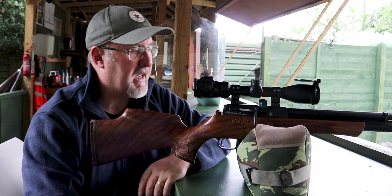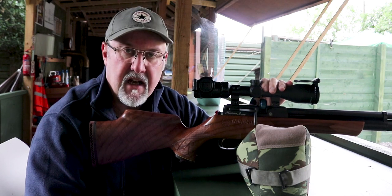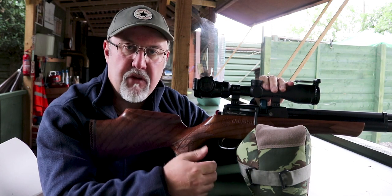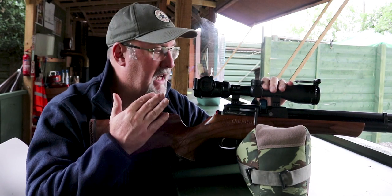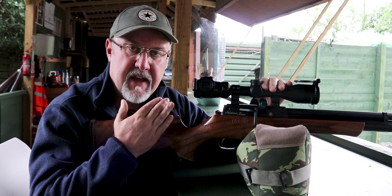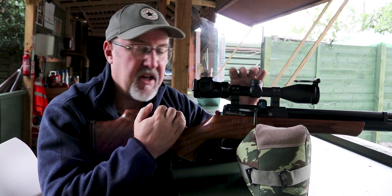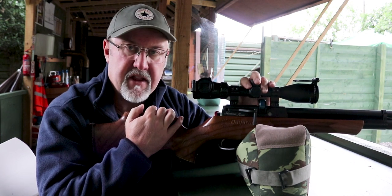The new style magazine will work with any of the current range of Daystate rifles — the Wolverine, Wolverine 2, the Red Wolf, the Renegade, and the Pulsar. The only exception is that if you buy a Revere, the magazine that comes with it will only work in the Revere and the Huntsman Regal — it won't work in a Red Wolf or a Wolverine. That's something to do with the location of the pins in the magazine. Also, the old style magazines won't work in the Revere — only the new magazine will work in the Revere.